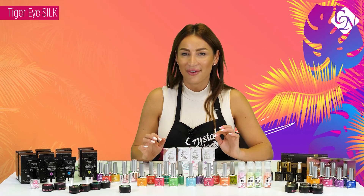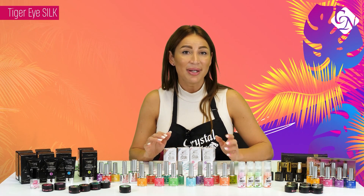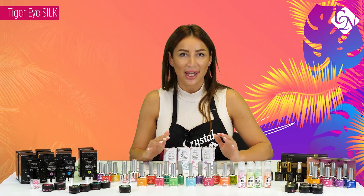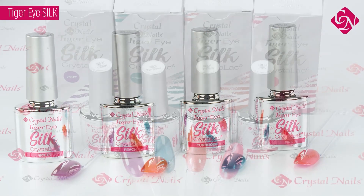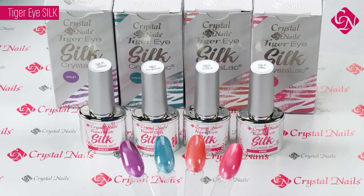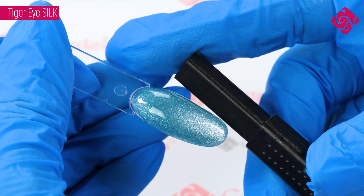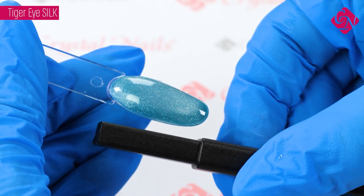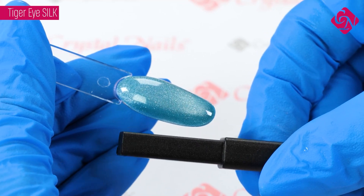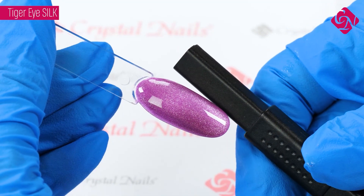We will have a brand new collection of Tiger Eye — it's called Tiger Eye Silk. The specialty of this product is that after the magnet effect it has a beautiful silky and whitey effect on the surface. You don't need a special color base underneath. It is possible to just use two layers from it and it's beautiful, colorful, and covering. The curing time in UV 2 to 3 minutes, in LED 1 to 2 minutes.